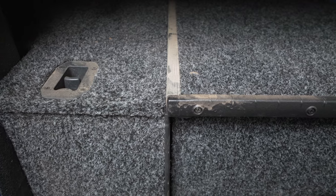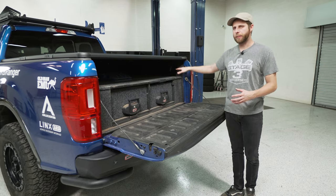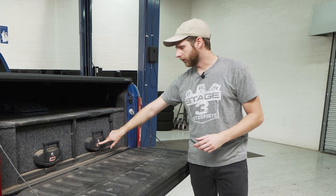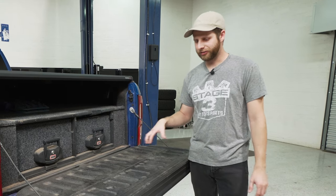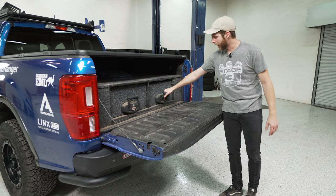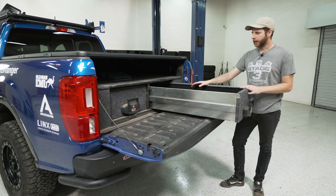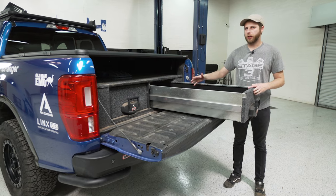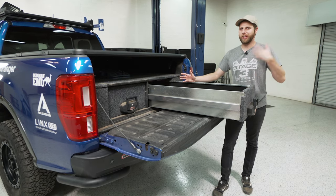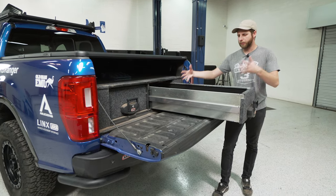ARB spent some time on the fit and finish — there's a textured, outdoors weatherproof carpet across everything and it's designed to fit nicely along the bedsides, tucking in a way that looks purpose-built for this truck. The drawers have locking latches, and when you pull the drawer out it runs on actual bearings within the rail so it rolls pretty smoothly. There's a lot of storage space in here, though some area at the back is a little difficult to reach — typically where you'd store items you don't access regularly.